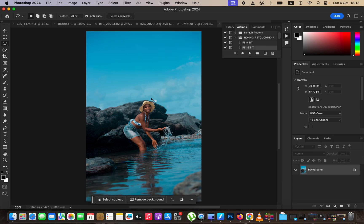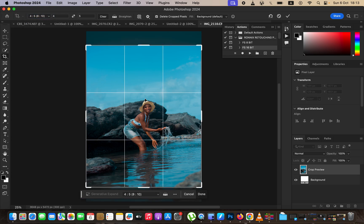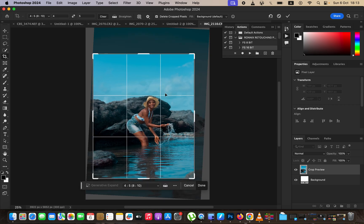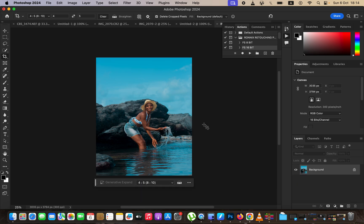The very first thing is cropping the image. Select the crop tool — whichever tool you select in Photoshop, the settings are always shown up top. Change the ratio to 4 by 5 or 8 by 10. I'll tilt the image by clicking and moving until the horizon is in a straight line. I think that looks great — hit Enter to approve the crop settings.